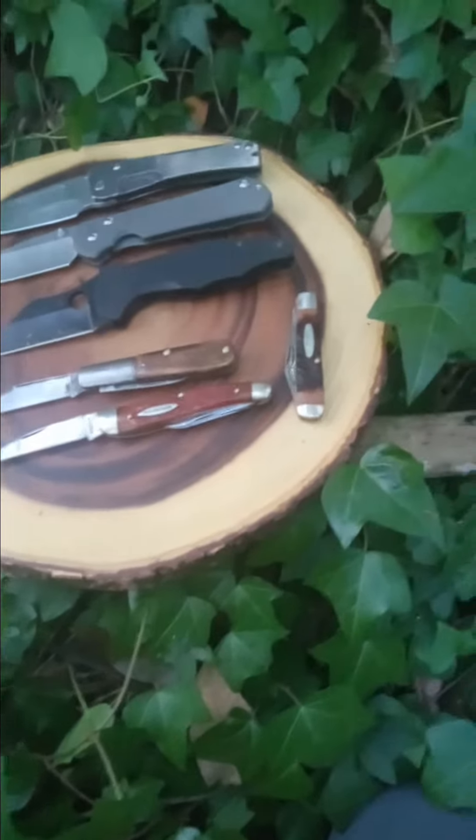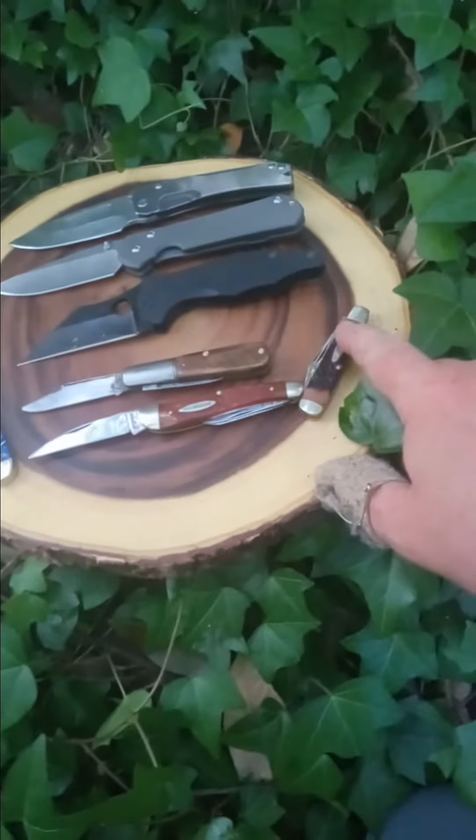Elephant in the room — I did cut the heck out of my thumb whittling with this little K-Bar right here.